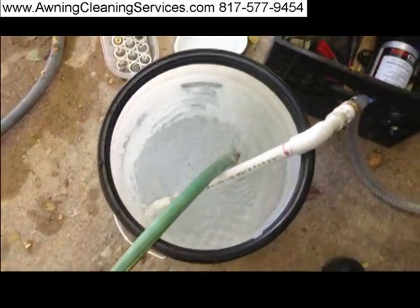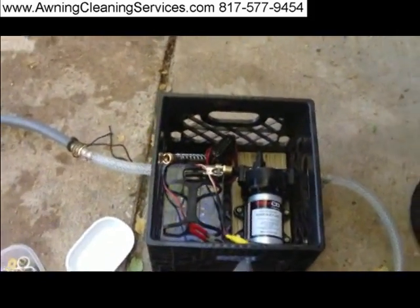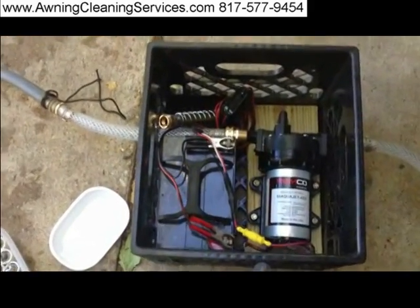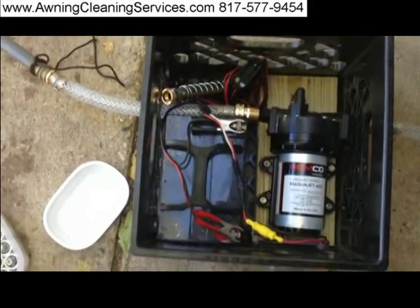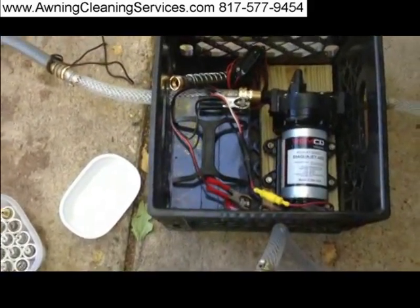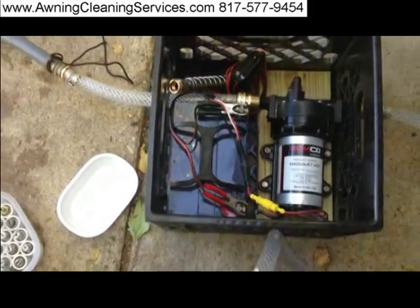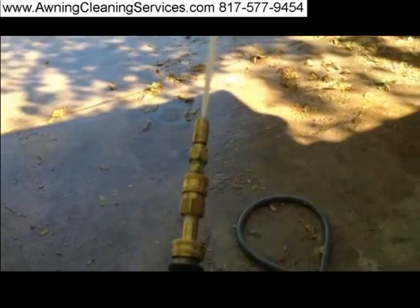The water is vibrating a little bit. This is a 12-volt battery — a very nice battery with 35 amp hours. It's doing an outstanding job.